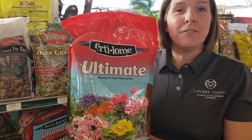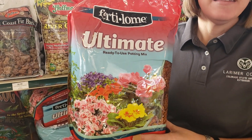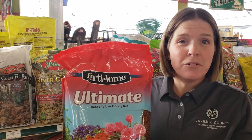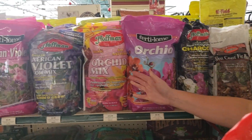Now, if you need to repot or upshift your current planting, make sure that you buy a potting mix that works for the plant that you're growing. An all-purpose potting mix will work for most plants, but if you're growing specialty houseplants like orchids,